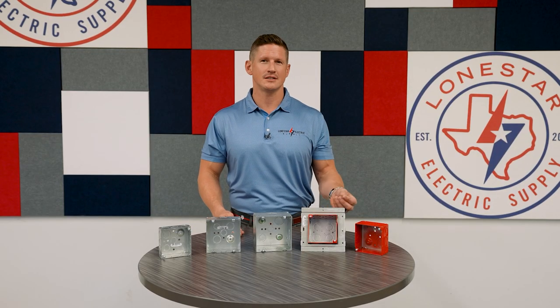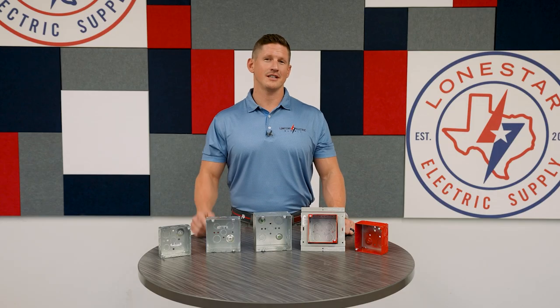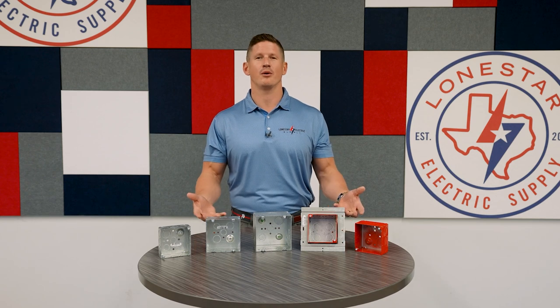All these features are just ways that Orbit innovates to save you time and labor on the job site. Call your local Lone Star Electric Supply today and talk to us about Orbit products.